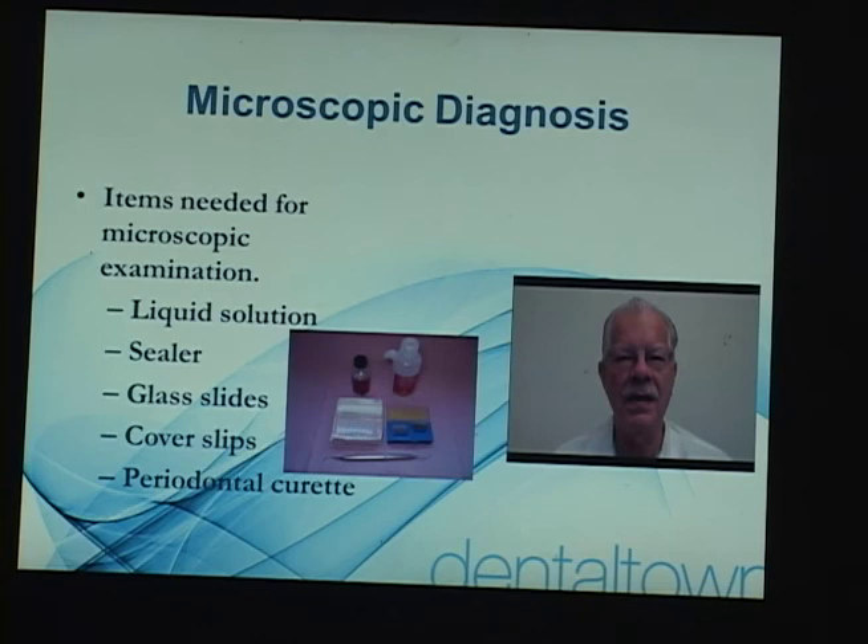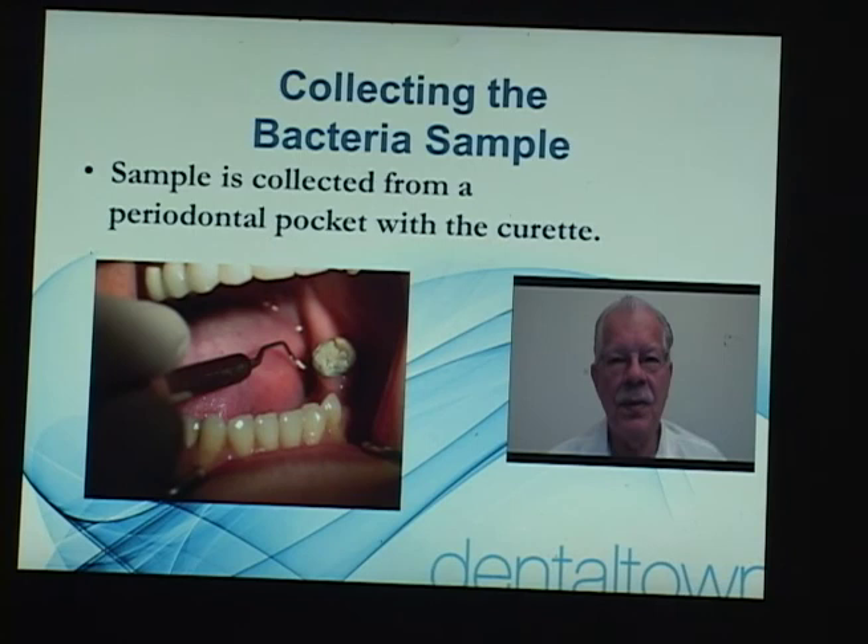We harvest the sample from usually the most posterior teeth, on the mandible on the lingual side — usually the second molar. There's usually a pocket there where we can take a little Gracie curette and just scoop a sample of plaque as far down in the bottom of the sulcus as you can get. The deeper you go into the sulcus the more anaerobic you are, and we want the most anaerobic bacteria we can find. We find this is a very excellent site and it represents the bacterial flora in this patient's mouth.